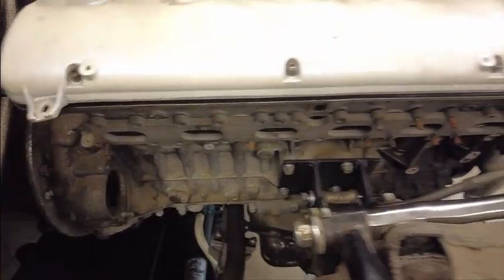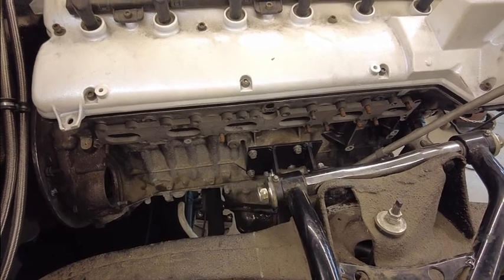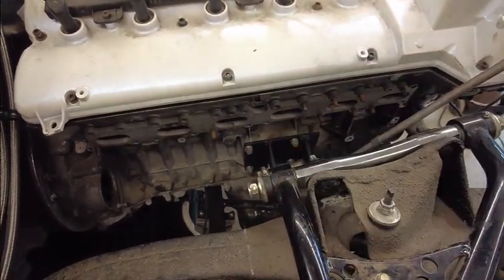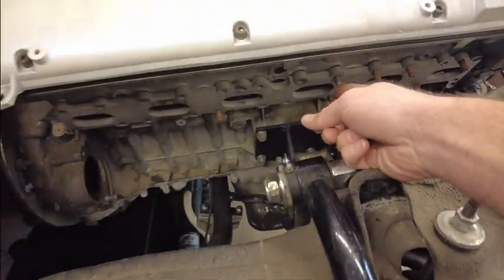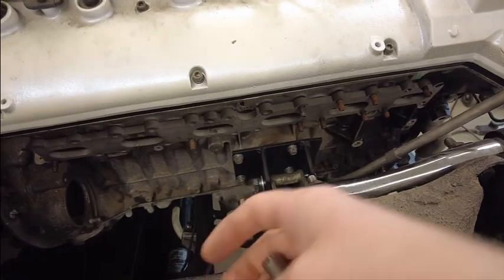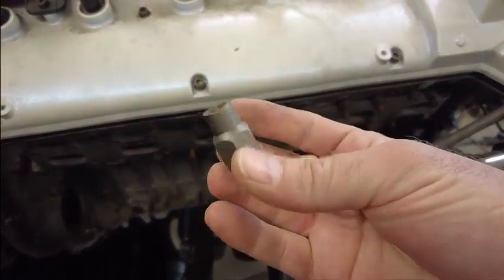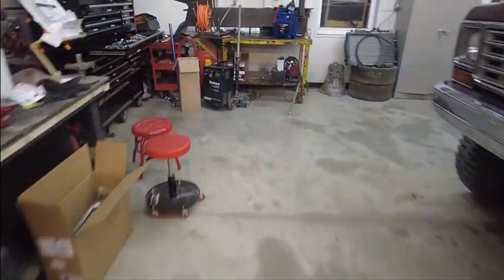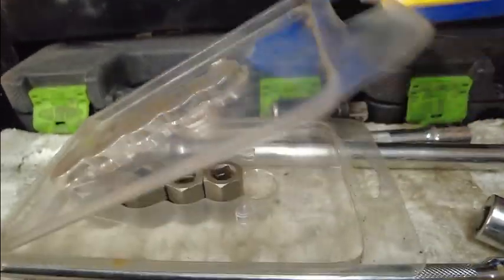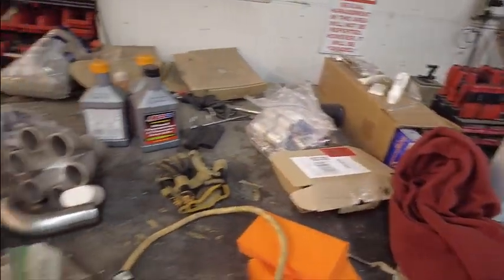Next step is removing all these studs. The reason is I'd like to be able to put the motor in and out without having to remove the headers — or rather, to remove the headers I have to pull the motor. With studs it won't work out well because you'd have to have the header out further. If I use bolts I can get away with that. We're using these little extractors — cobalt Irwin bolt grips — I've used these on headers before and they work very well.